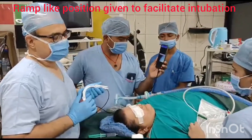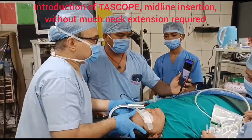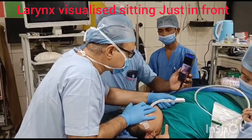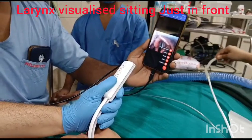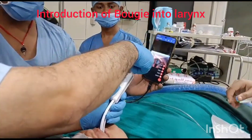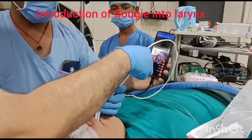Here is the introduction of TASCO into her oral cavity. See the introduction — only in front we can see R is the larynx. So a potential difficult intubation becomes a relatively easy one with TASCO intubating.